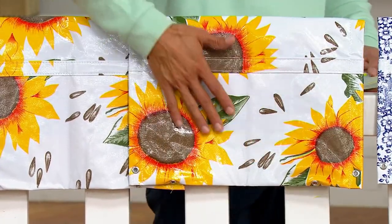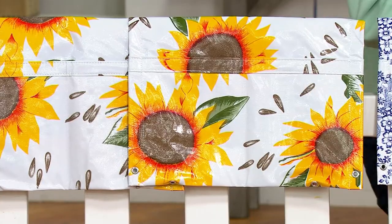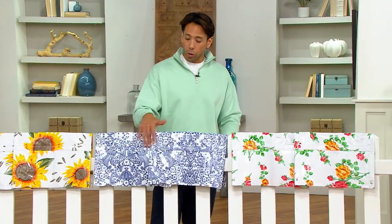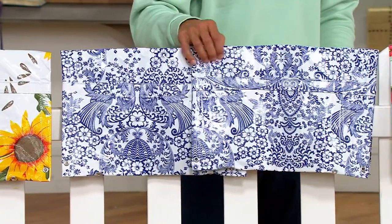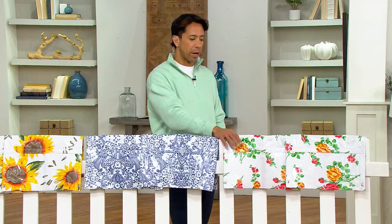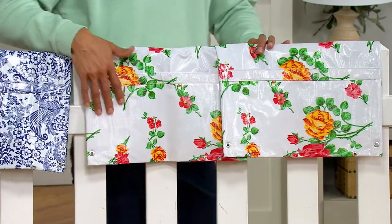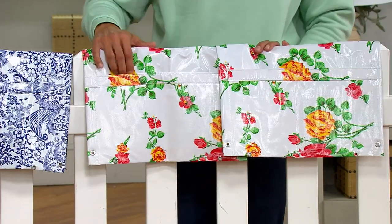This one that you're looking at right here is what we're calling the Sunflower. The one in the center is Blue Floral — it's kind of a damask sort of design with white and a blue design on top. We also have it in what we're calling White Floral, which is the most limited. This one is such a cute, charming, classic pattern.